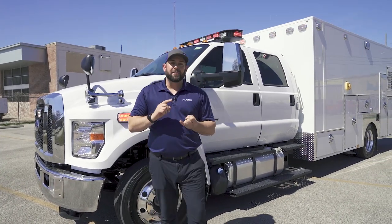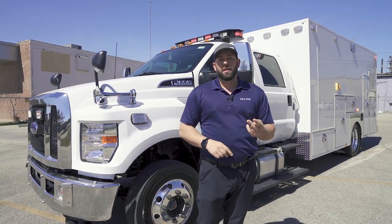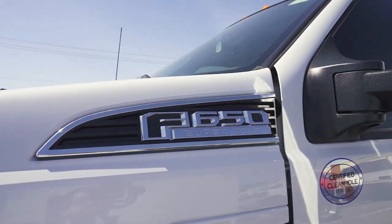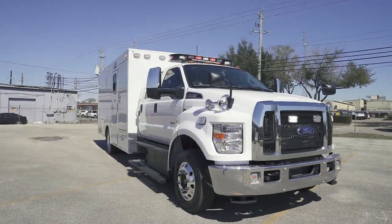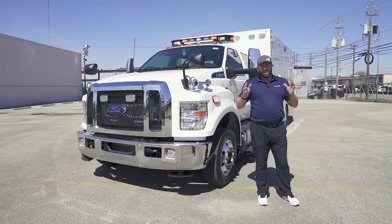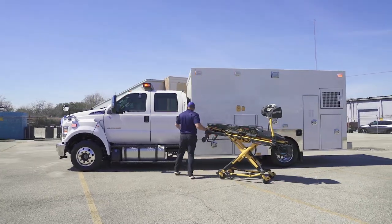A little bit about the truck: it's a Type 1 15-foot custom neonate transport unit with a dual load stretcher system, mounted on a 2022 Ford F650 crew cab. Because it's a special critical care transport unit, they have a large crew — a medic and several nurses — so they need a bigger cab than a normal single cab.